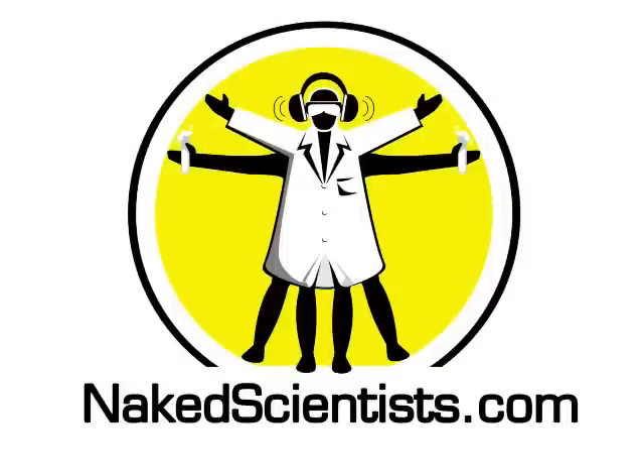For more science videos, podcasts and articles, go to thenakedscientist.com.